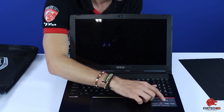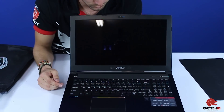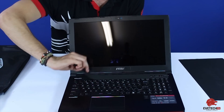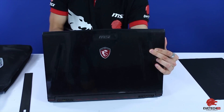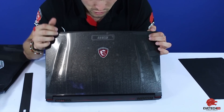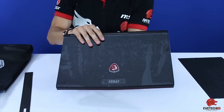The sticker also highlights its dual fans for cooling, 4K screen, Steel Series Engine, and Super RAID 2. Over here you've got your power button with the Steel Series Engine controls. At the back there's the MSI gaming badge and logo on top. It's a very light and very good-looking laptop.